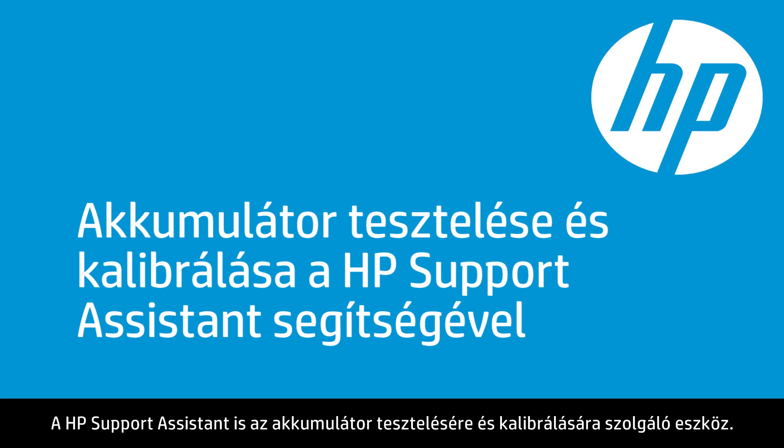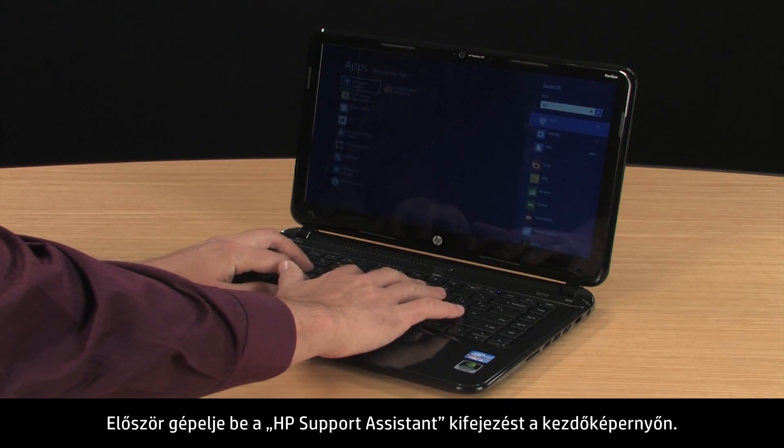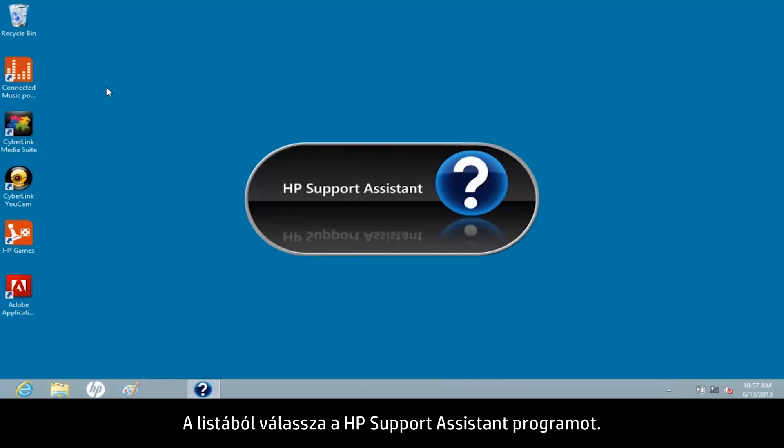HP Support Assistant is another tool for testing and calibrating the battery. Start by typing HP Support Assistant on the Start screen. Select HP Support Assistant from the Results list.